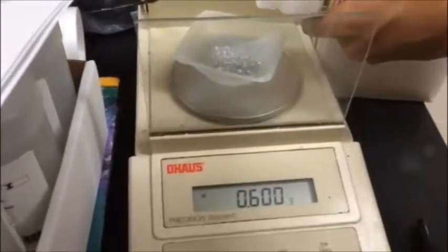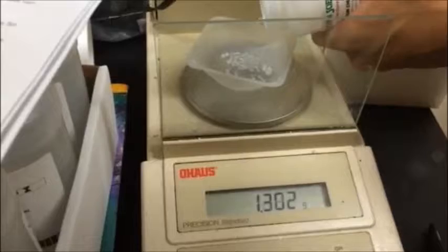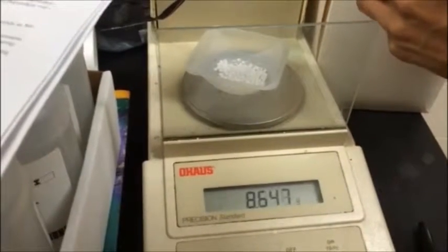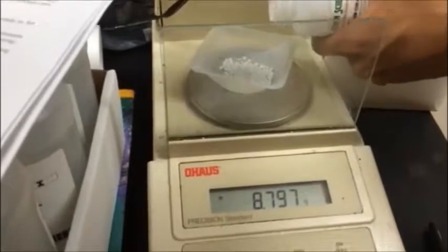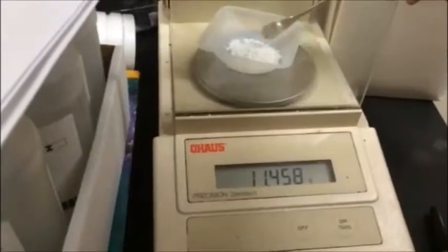First, we start out with calcium chloride. We have laid out a chemical tray on top of the scale and calibrated the scale to negate the mass of the tray itself. Then we measure out 10 grams of the chemical component. The same goes for all components, as an equal amount is required across all trials.